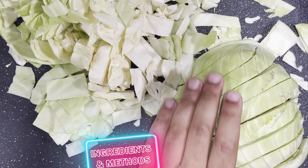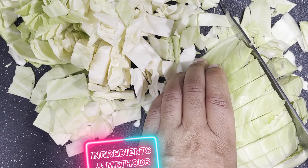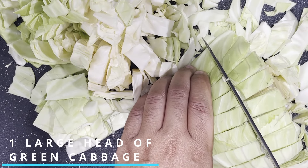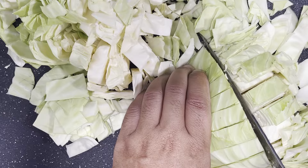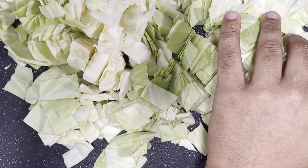Alright, so diving right into this recipe, we're going to start off with the star of the dish. We're going to need one large head of green cabbage. You want to remove the core and then chop up the rest of the cabbage into small pieces. This recipe makes enough for at least four to six servings of fried cabbage.